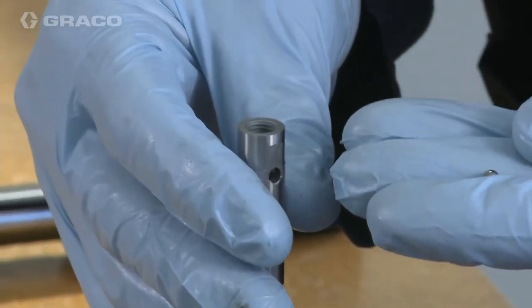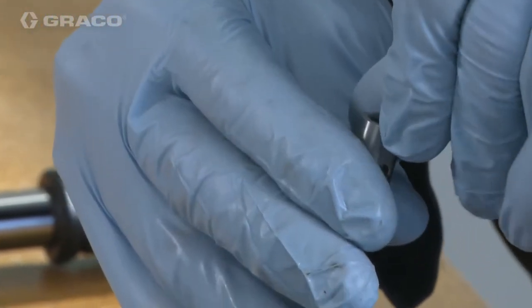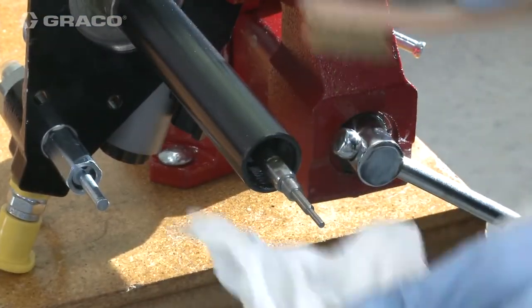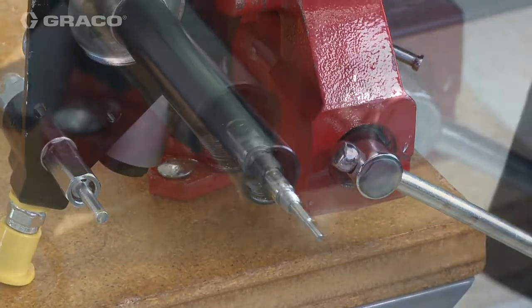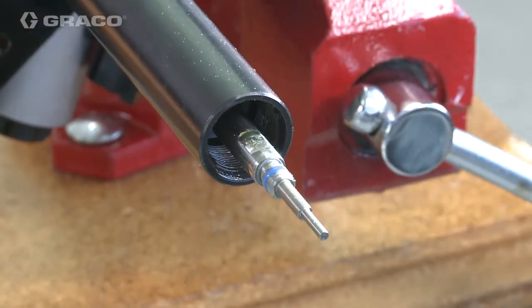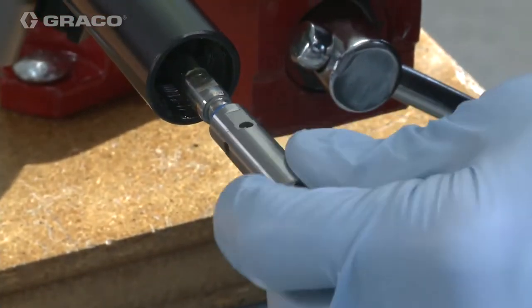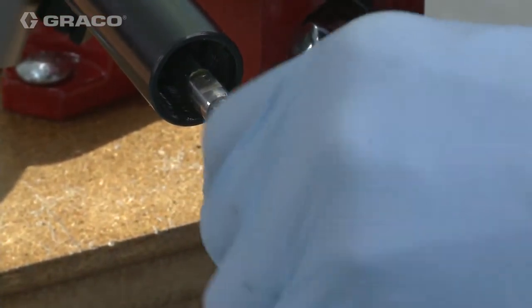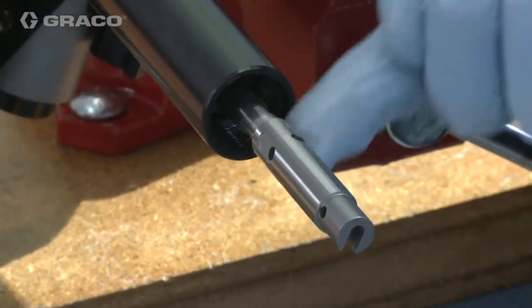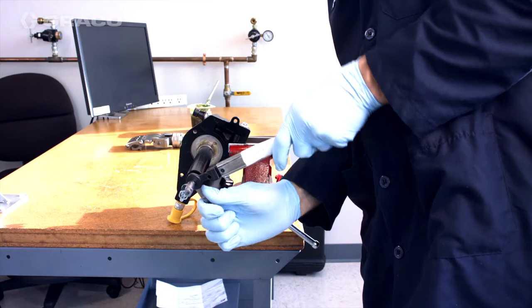Place the ball back into the pump piston. Apply medium-strength thread locking compound on the threads of the pump rod. Place the pump piston on the end of the pump rod and tighten using wrenches. Torque to 10 foot-pounds.